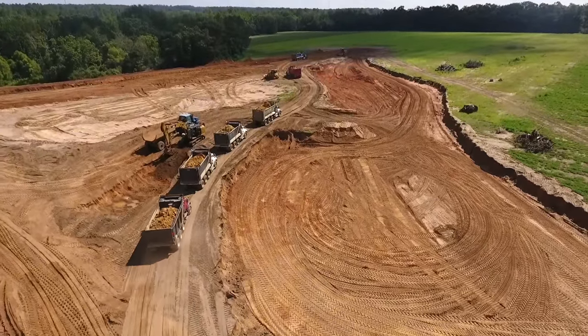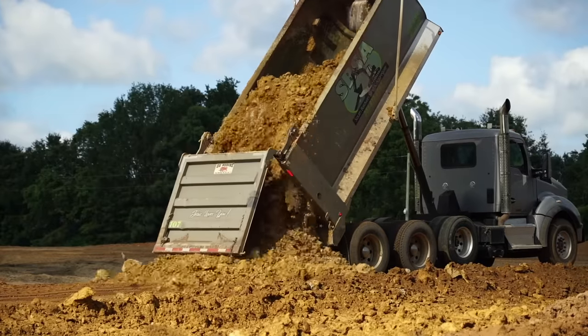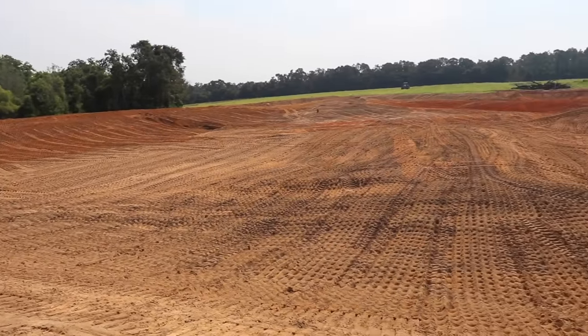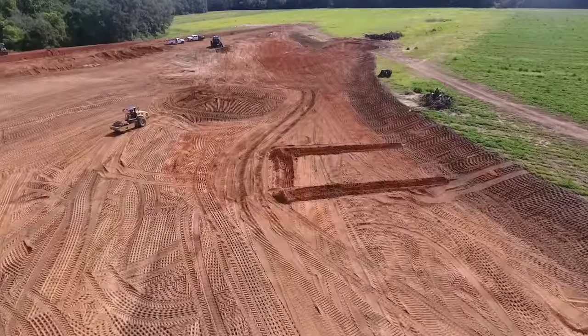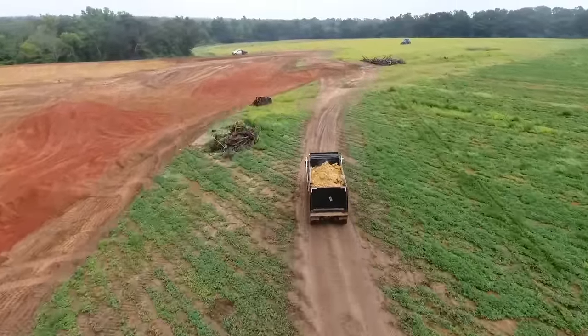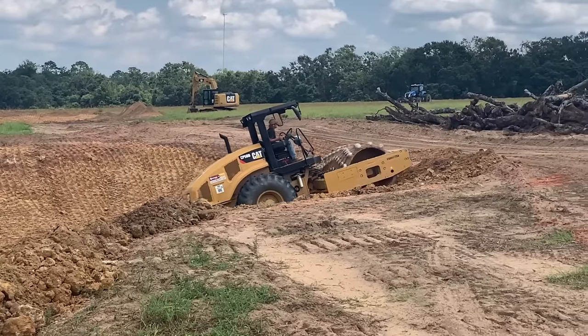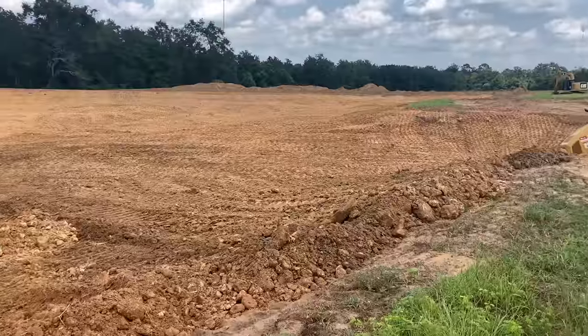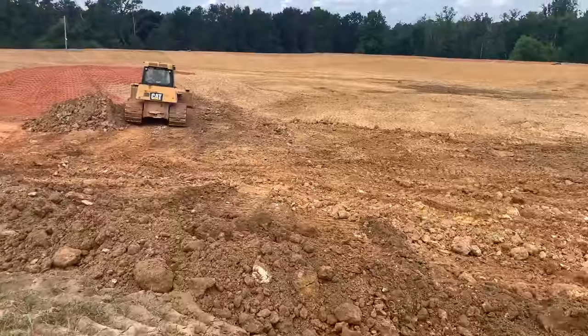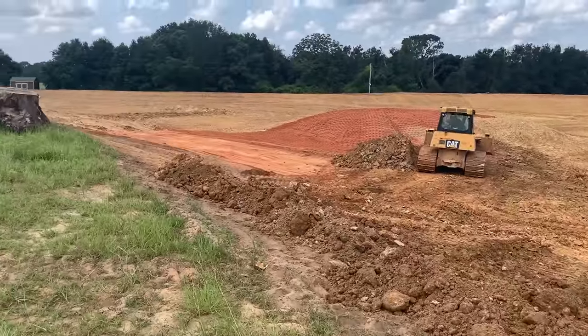After weeks of excavating we were finally able to build the dam up and get everything compacted. We marked off the area for the dock and the island was coming together. At this point all excavation was complete and the last step was lining the entire pond with a two-foot clay blanket, which took around 850 dump truck loads of clay.